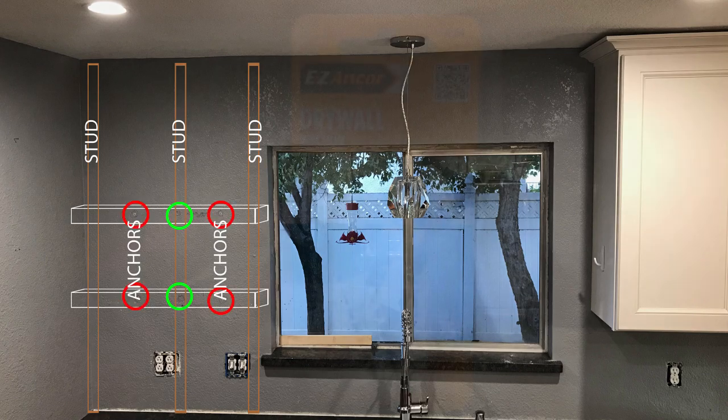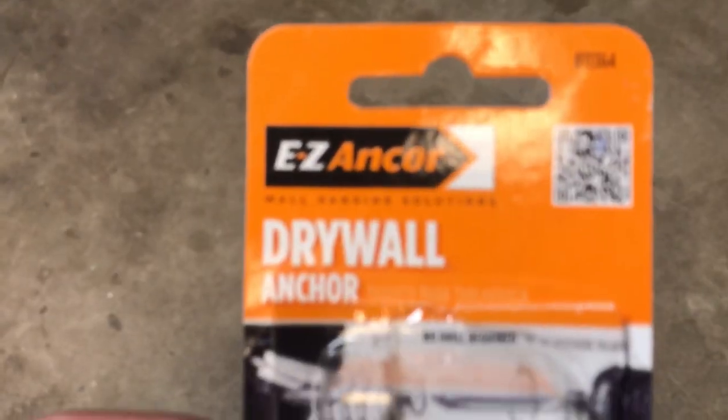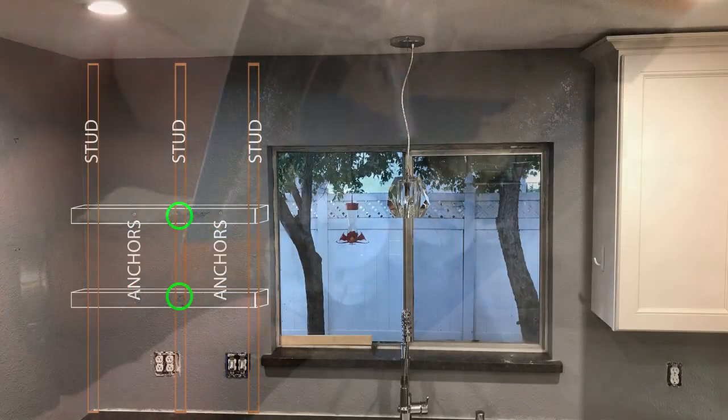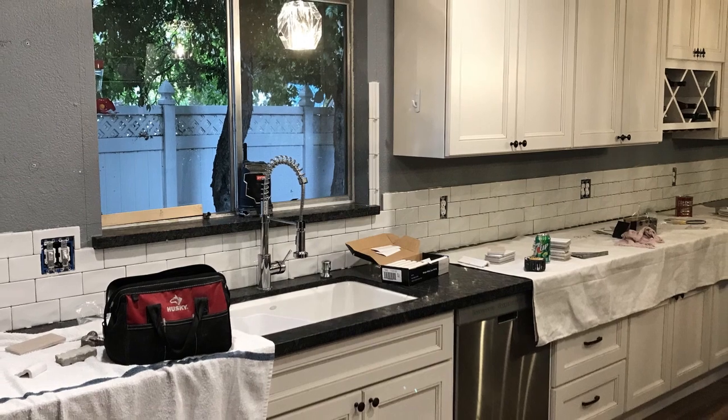There are different types of anchors you can use, but the ones I really like are called Easy Anchor. It just screws right into the drywall. It is really easy to use and it holds up a lot of weight. There are different sizes but I picked the 75-pound capacity ones.